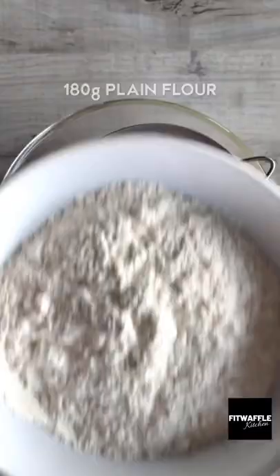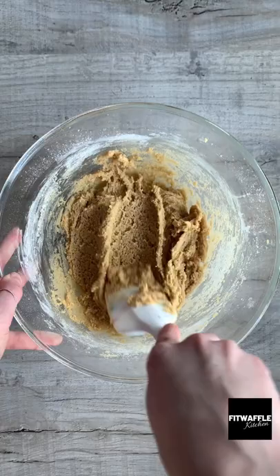Add plain flour, bicarbonate of soda and salt to a sieve, sift these in then fold them into the mix. Add your chocolate chips and fold these in, then refrigerate the dough.